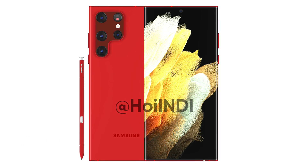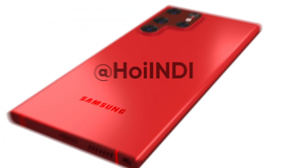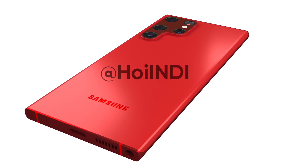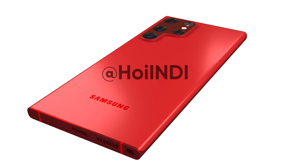Following the rumors and renders revealed by OnLeaks, Pointy created the Galaxy S22 Ultra in a dark red color option, which is looking stunningly awesome.